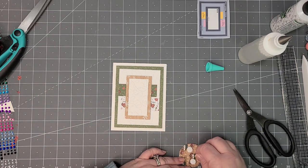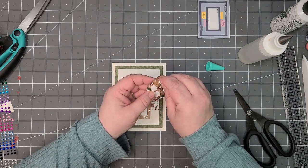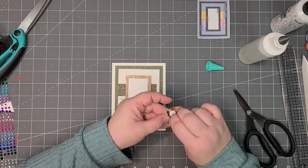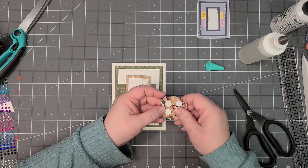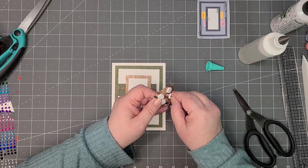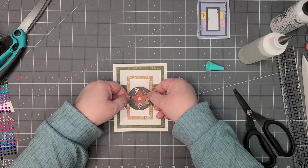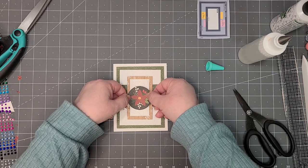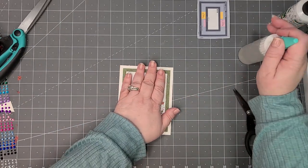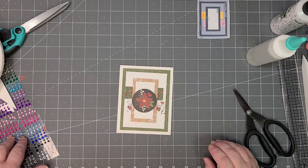This is normally where you would put your sentiment if you wanted to, but I just chose to use the poinsettia piece because I think it's so pretty. These little round ones from Michael's are really hard to get the backing off — it just doesn't want to do what it's supposed to do. Then this is going to get right in the center. This one does have quite a bit of dimension — it probably would be too much to go through a machine.